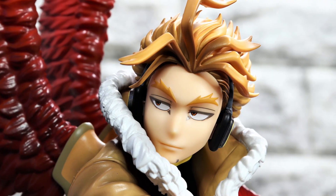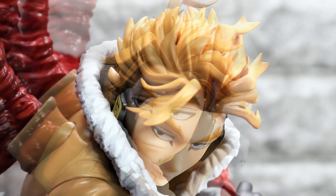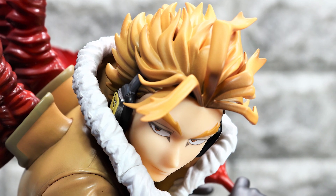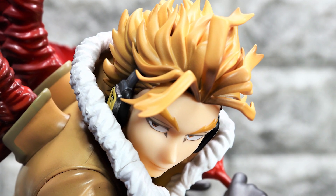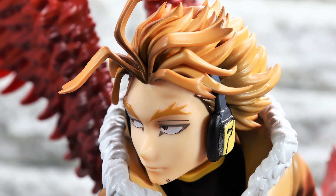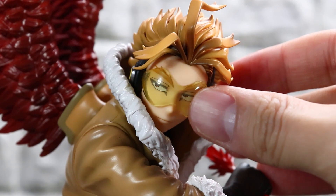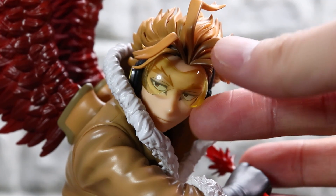上唇が結構高いので、それが多少気になるかもですね。でもこのホークスの脱力感のある目の感じと、真剣な口元が合わさるフェイスというのは、すごいかっこいいと思いました。あとこのレンズが耳当ての部分、